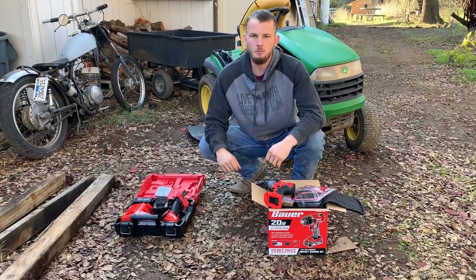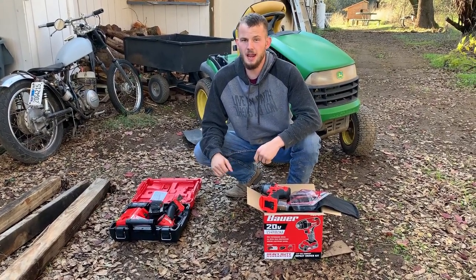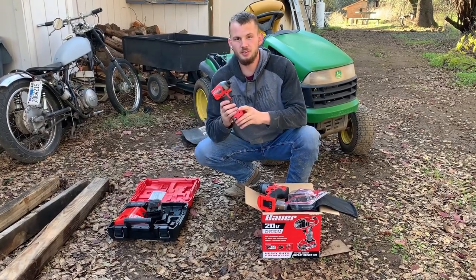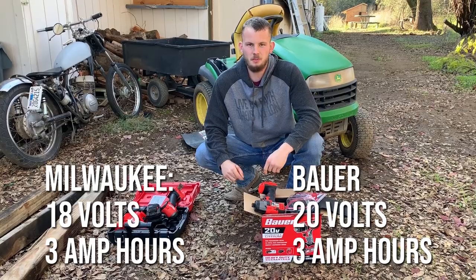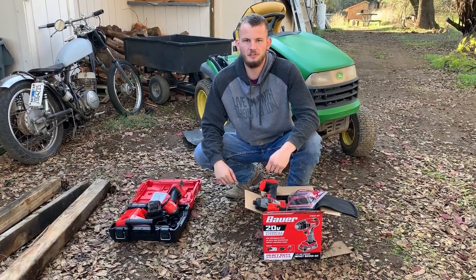To keep this comparison fair, both of these impacts are brand new. We also bought a 3-amp battery for each impact. The voltages are different — this is an 18-volt Milwaukee and the Bauer is only offered in a 20-volt — but the batteries had the exact same capacity, so this is about as close as we can get to a perfectly fair comparison.